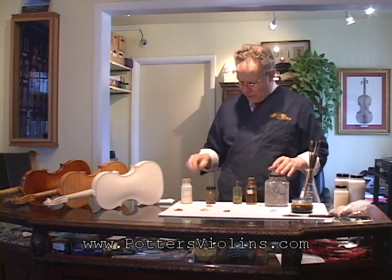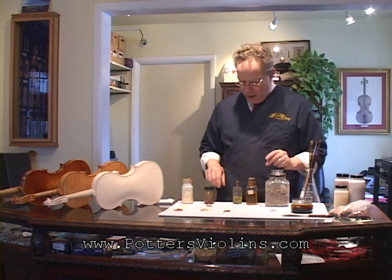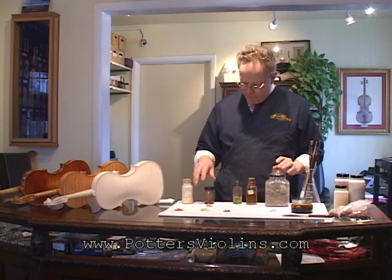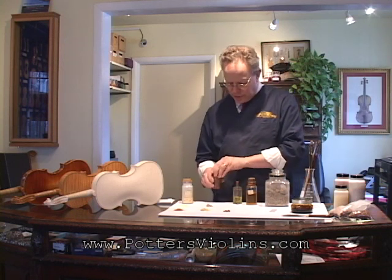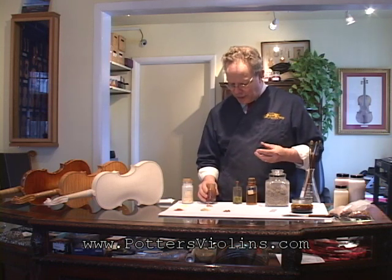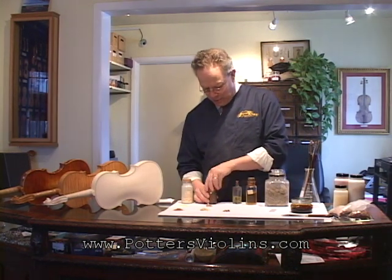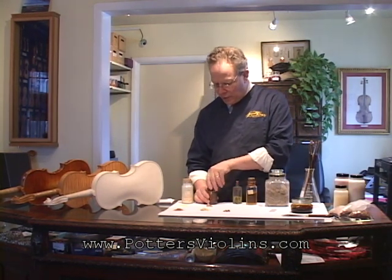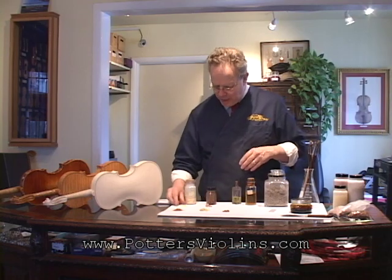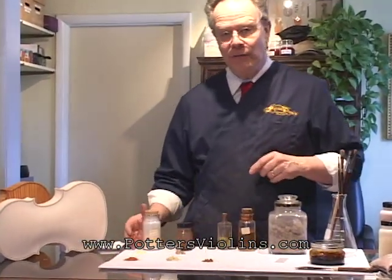What I have in front of me is just a sampling of things — there's a lot of things that can go into varnish. We have benzoin, which you can see in this little jar here, and I've put some down on the paper. Benzoin is kind of interesting — it smells a little bit like cookies, sort of a vanilla smell. Over here we have mastic, which has more of a medicinal smell. It's a very brittle kind of resin.